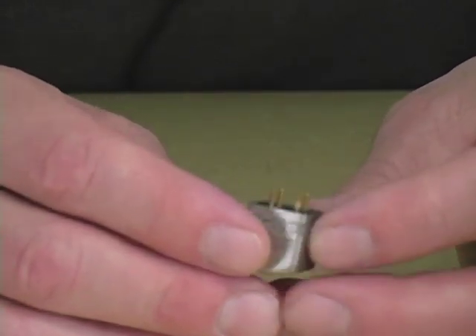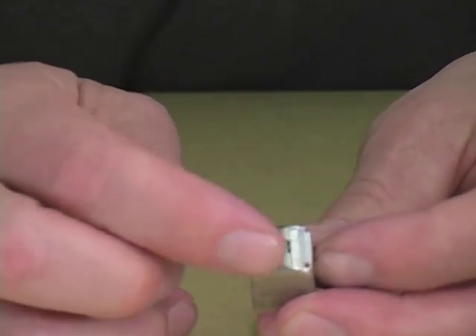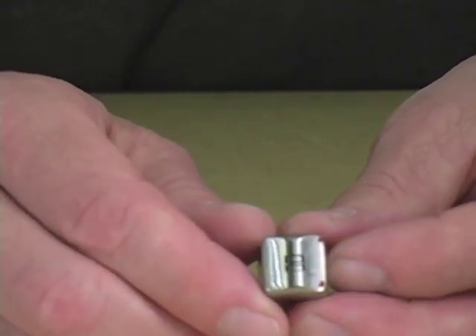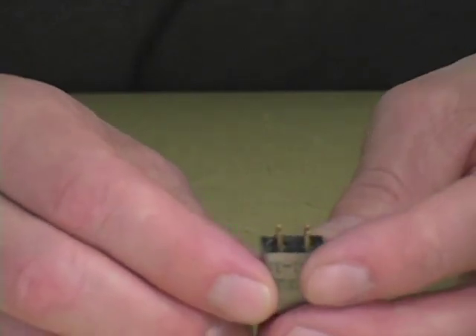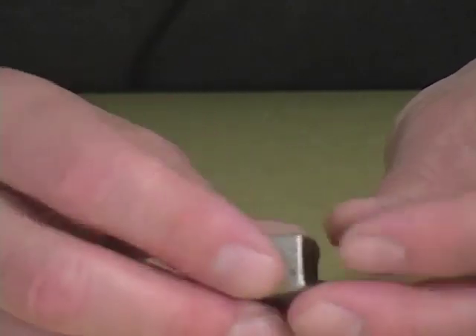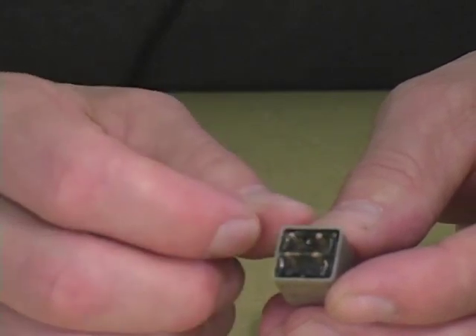If you were to take a tape head out of a piece of gear, you would see that it has stripes on the shiny front corresponding to the tracks on the tape. This one has two — I suspect it is from a stereo tape recorder. On the back, there are pins associated with each one of those stripey gaps. One of these picks up one track, one picks up the other.